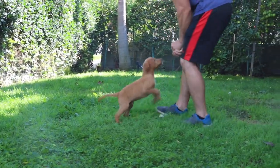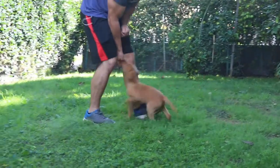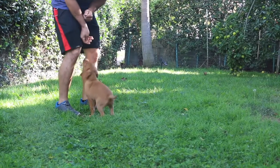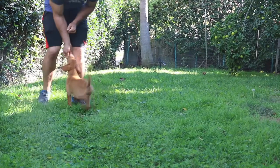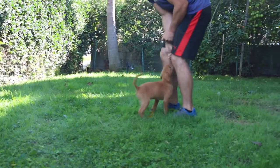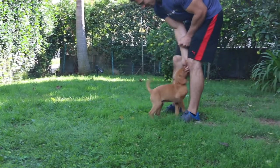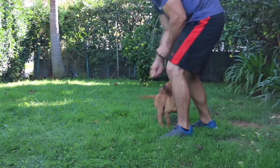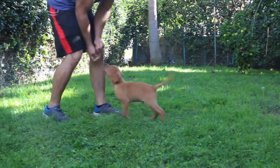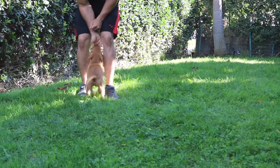Free. Good boy, very nice. Free. Good work, Charlie, you're a good boy. Free, good boy, very nice. Free, good.